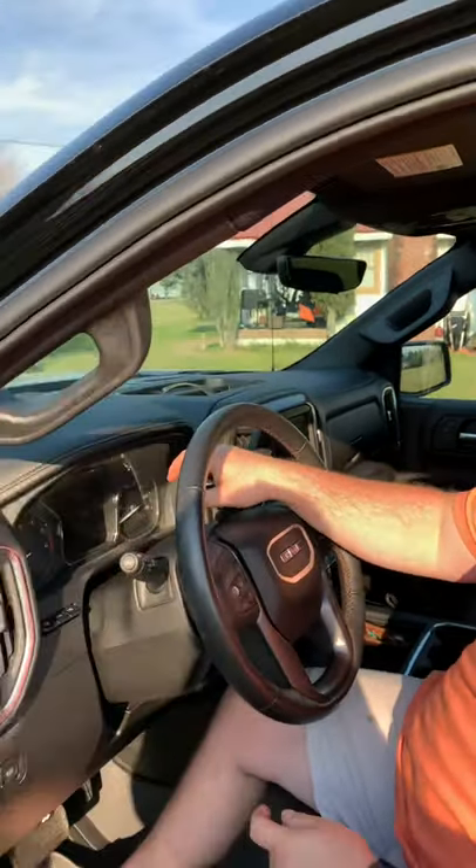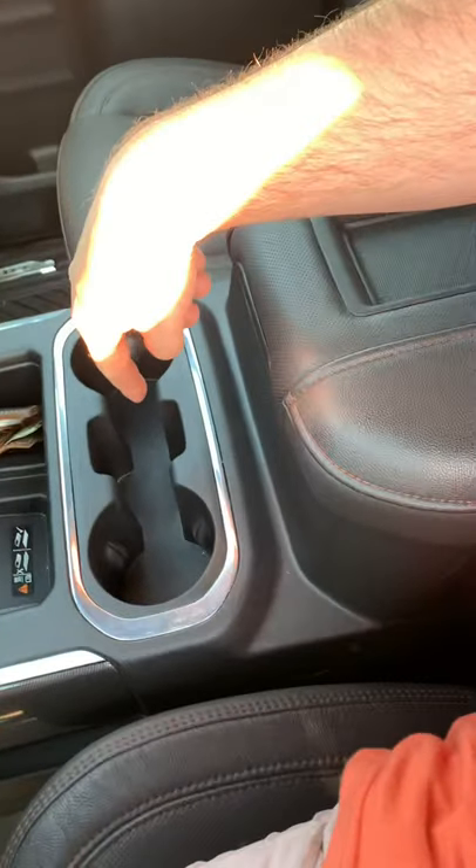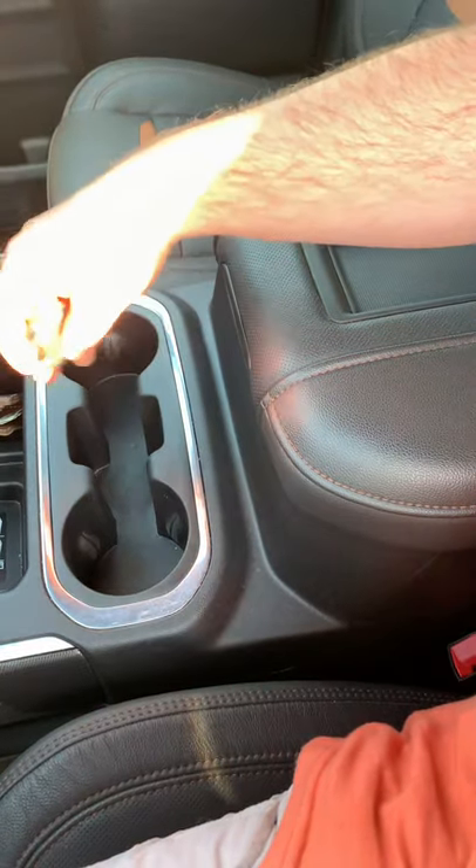Once that happens, the dash will say 'Ready for Remote 1.' You take your new empty transmitter and stick it right down in the cup holder, in between the two pockets. It only takes about five seconds, and then the dash will say 'Ready for Remote 2.'